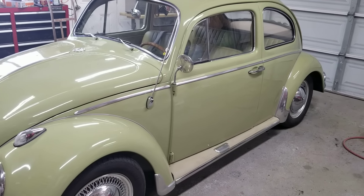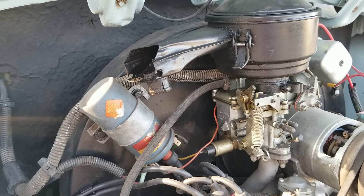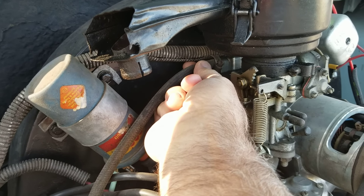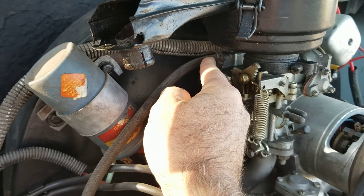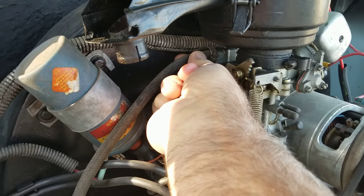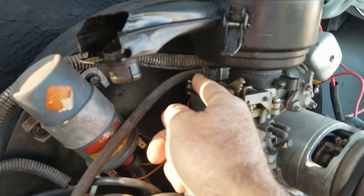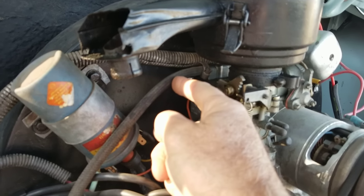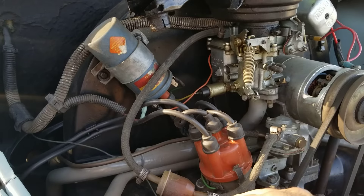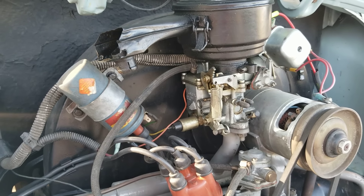One more thing: do not drive your car until you grab the fuel barb right here on the intake of your carburetor. If you have a stock Solex carburetor, yank it around and pull it a bunch of times to make sure it's in there tight, because the little brass connector inside can actually slip out of the carburetor. That is the most common engine fire ever on Volkswagens — most people think it was the fuel filter, but it's actually that barb that came out of the carb. That's 99% of the time.